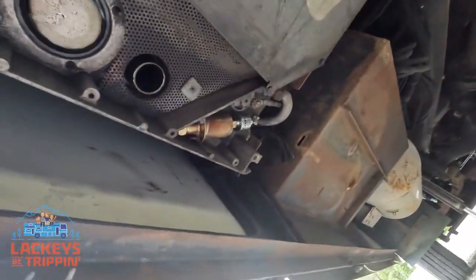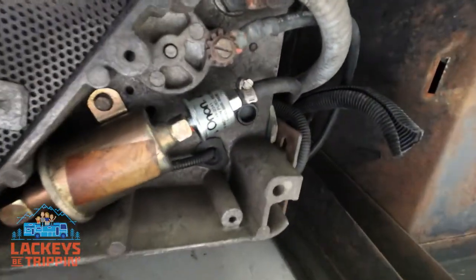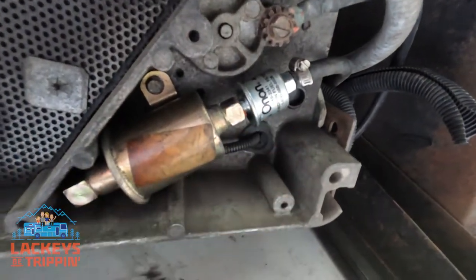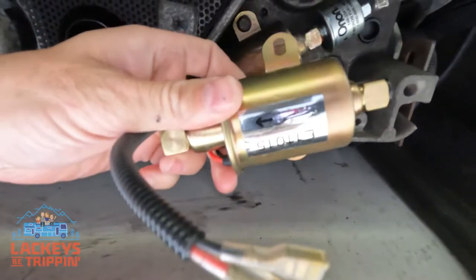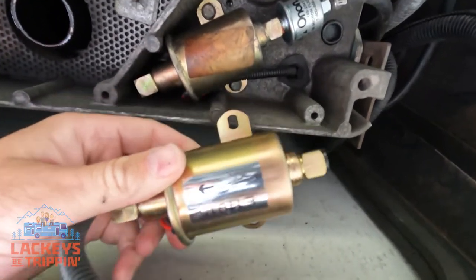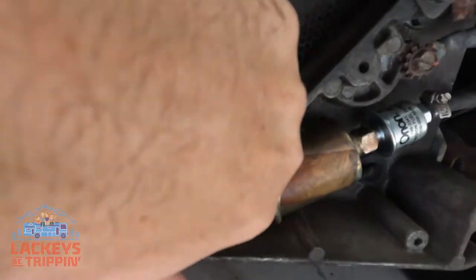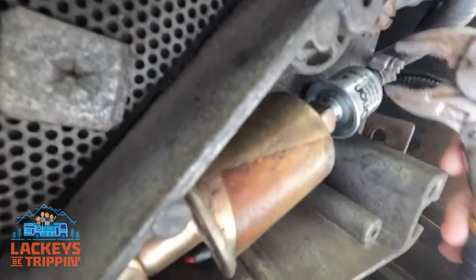Go ahead and climb underneath and you're going to see the fuel pump — it looks just like the one in the box. There's also a shiny Onan fuel filter because I just put one on last week. Spoiler alert: the fuel filter didn't fix my issue, so we're putting a new fuel pump on. First, match it up to make sure it matches the one on your unit, then we're going to disconnect these 10 millimeter bolts.